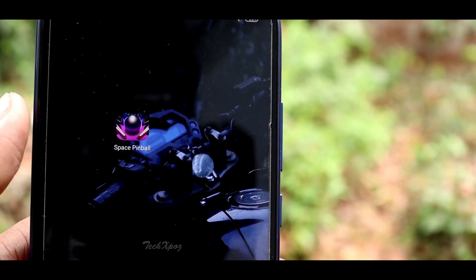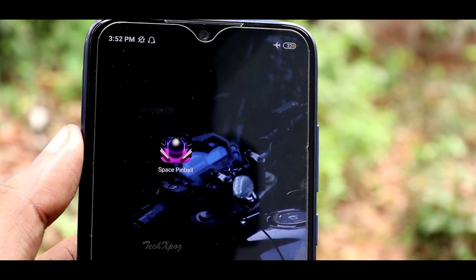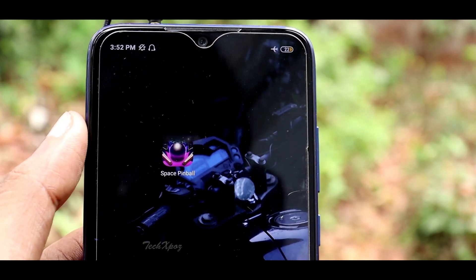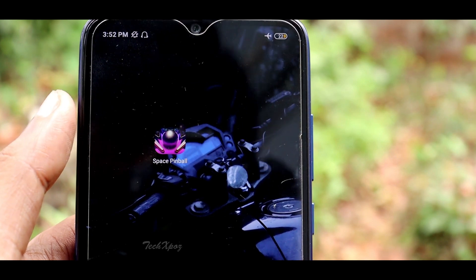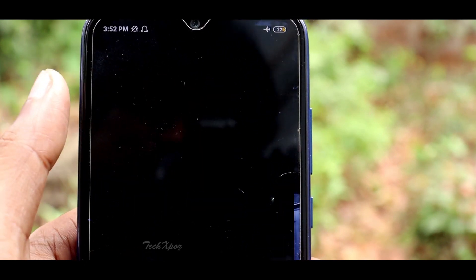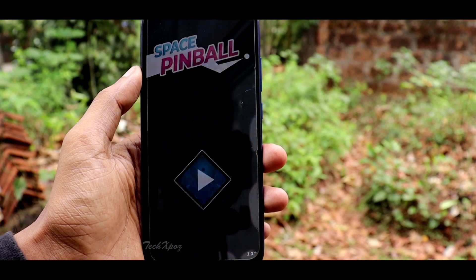Let's get started in the video. This is the Space Pinball Play Store. This is the Xpeed game. I will install the Space Pinball game.